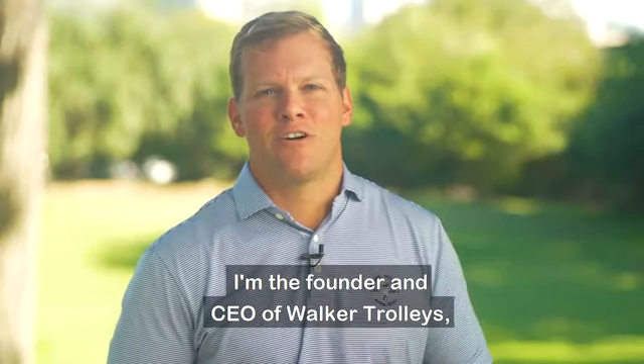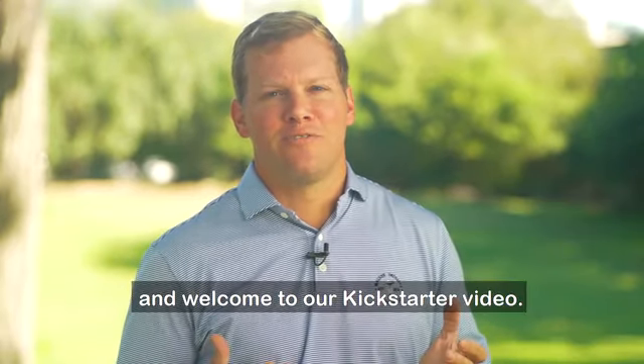Hi, I'm Brad Payne, the founder and CEO of Walker Trolleys, and welcome to our Kickstarter video. Hope you enjoy.